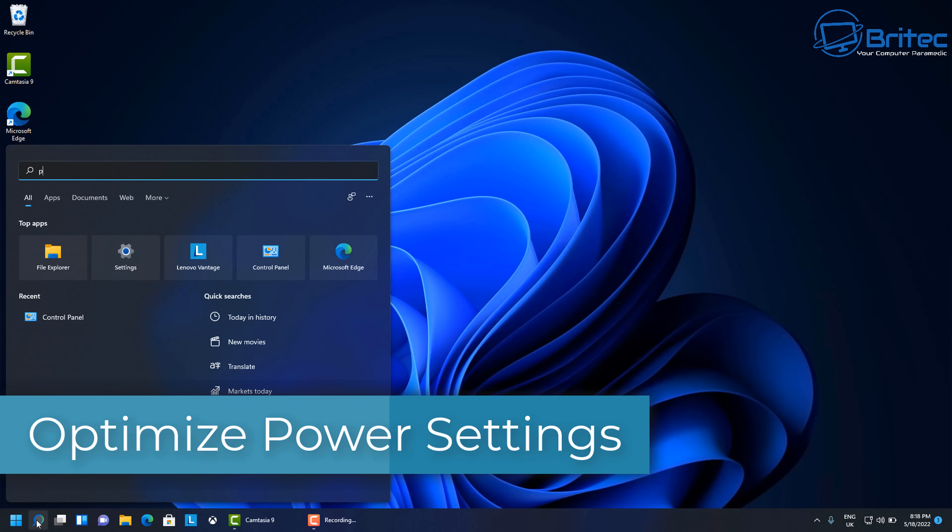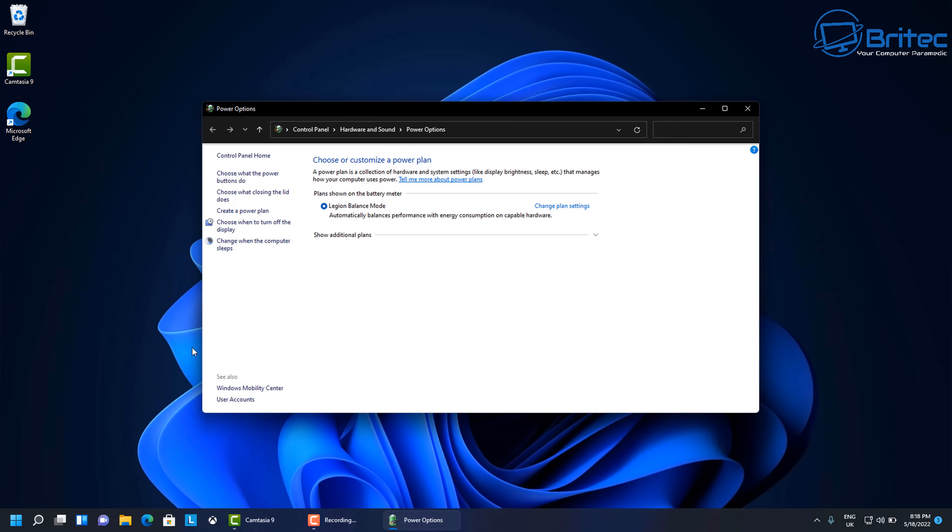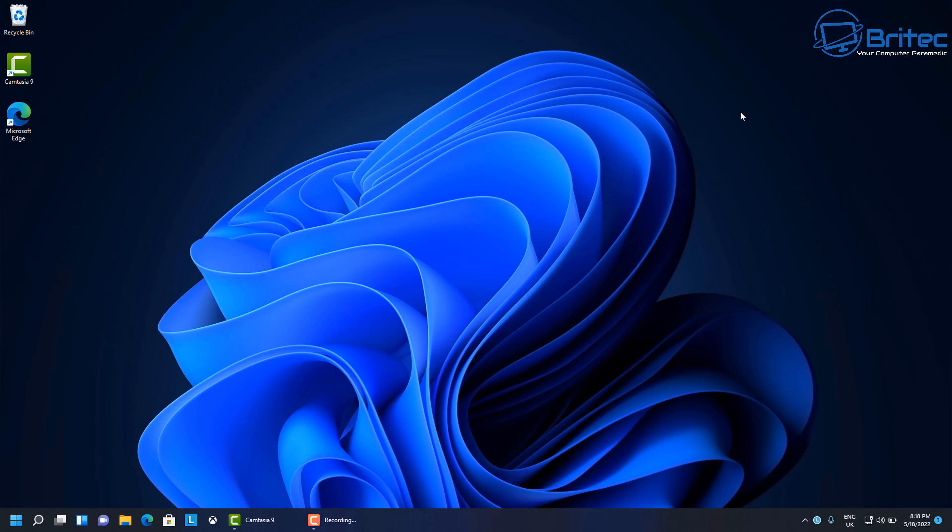Next, let's optimize power settings. Inside the power settings you can see it's set to Legion Balanced mode — Lenovo's own mode. You can switch to a general Balanced mode if preferred. If you want to preserve battery, switch to Power Saving mode. You can also turn the brightness down, which preserves quite a lot of battery power and is easier on your eyes as well.